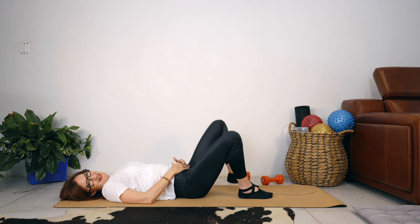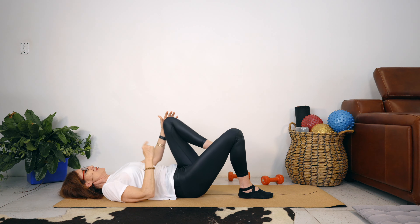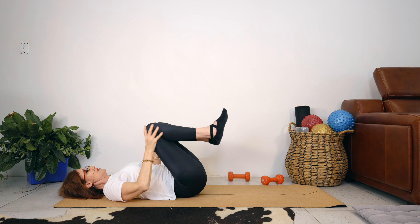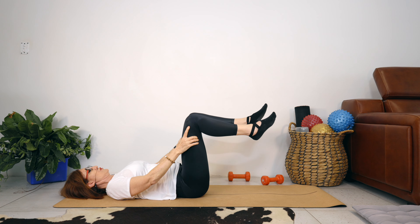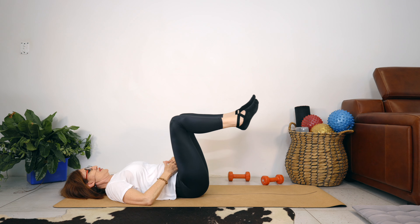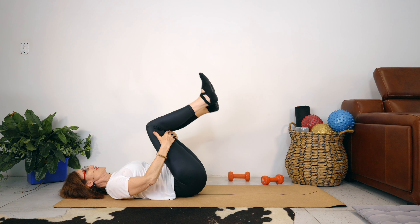Did you feel your inner thighs? I'm feeling mine. Bring your knees in towards your chest — I just want you to release your lower back. And while we're here, let's just do some circles with our legs — imagine you're drawing a circle with your knee joints on the ceiling and reverse. Roll yourself up or sit up, however.